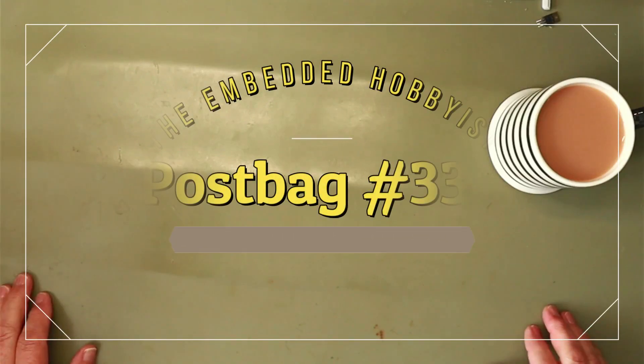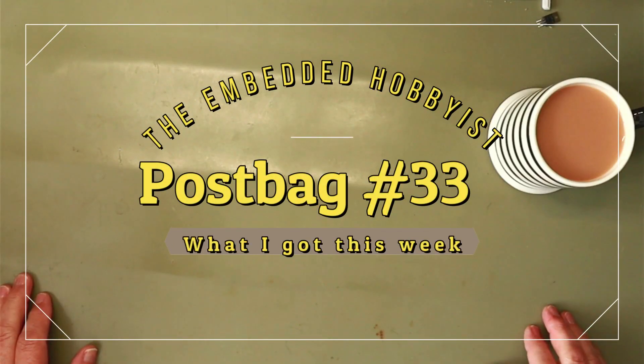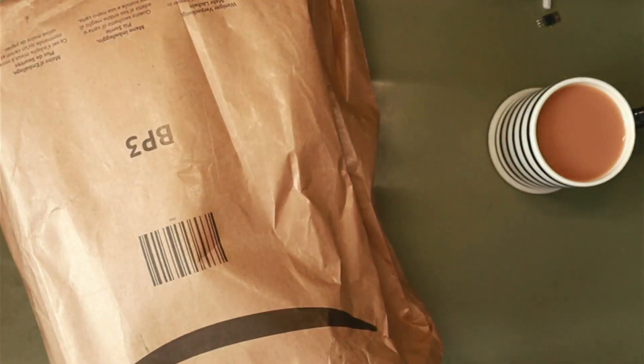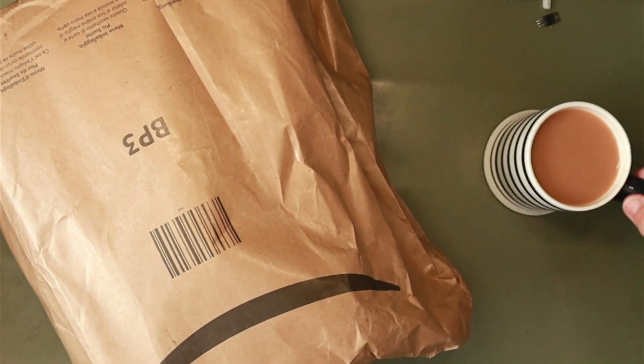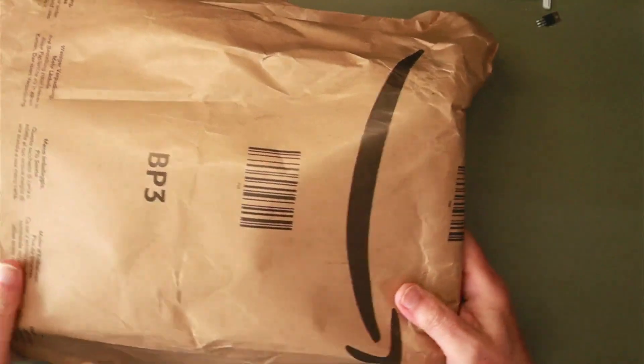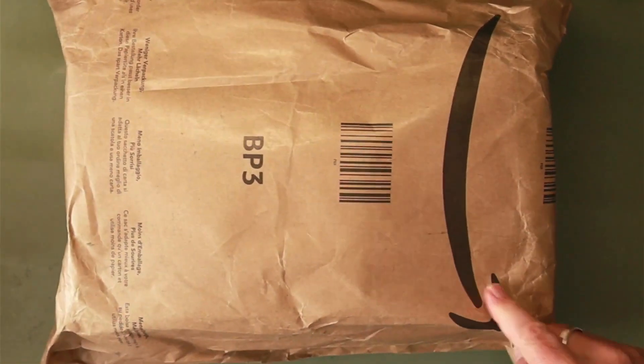Welcome back, it's postbag time! What do we got in the post bag today? Oh, what's in this one with a big smiley face on it?